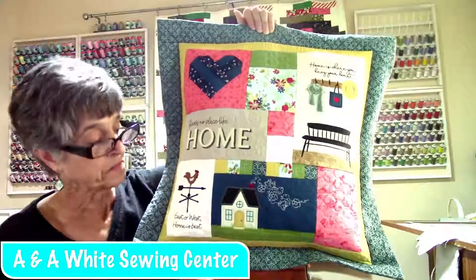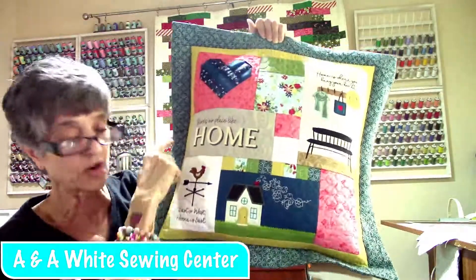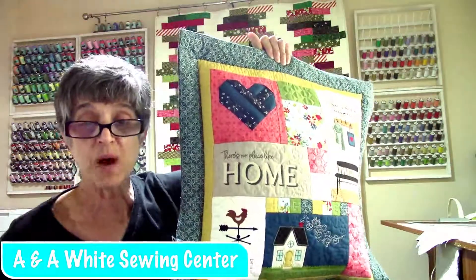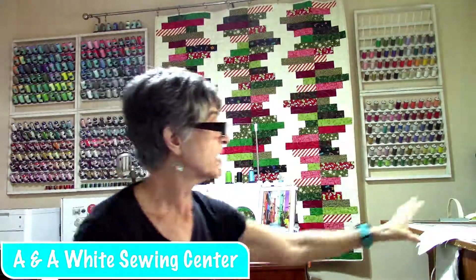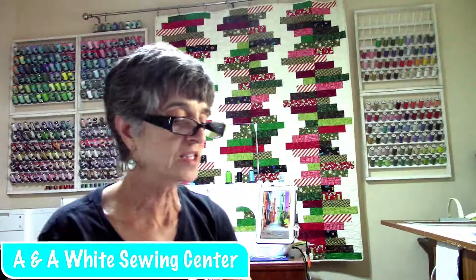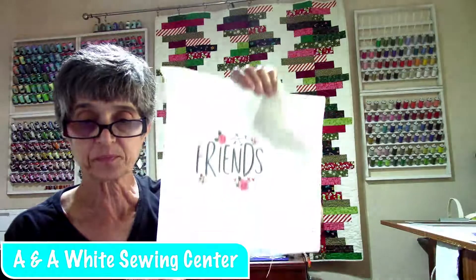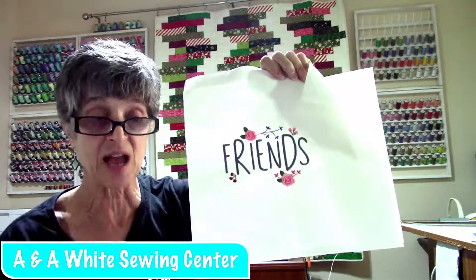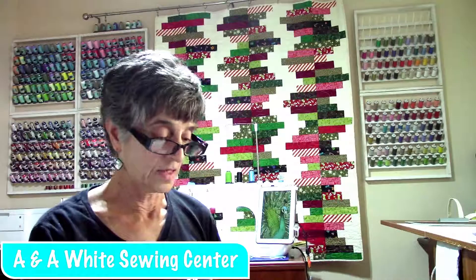Everybody's so excited because you're going to be making all these different pieces and parts, and then we're going to be assembling the quilting, embroidery on top of the quilting, the piecing, quilting borders, quilting flange. You are going to learn so much. Orange Pop rulers — we're going to be using those in the class. I stitched out the bonus designs because I know everybody always wants to see the bonus designs.